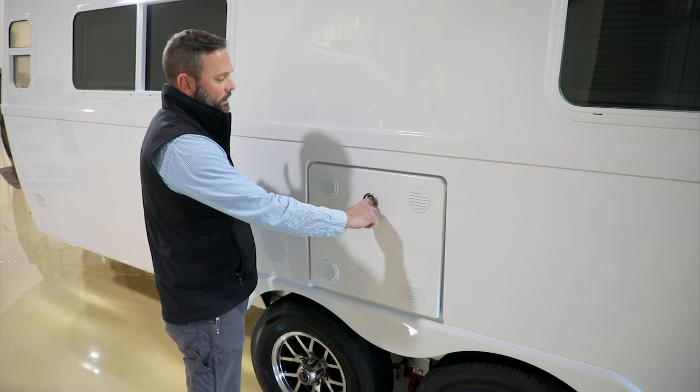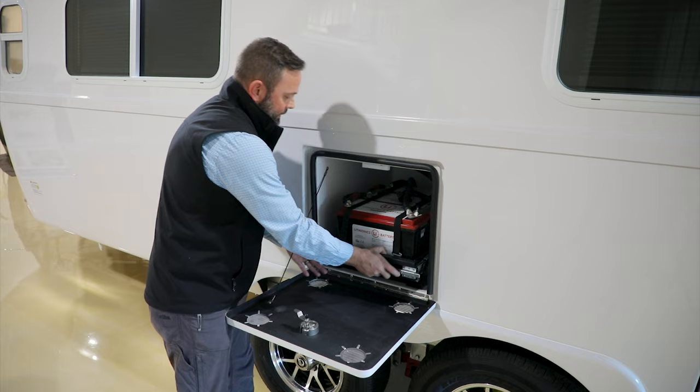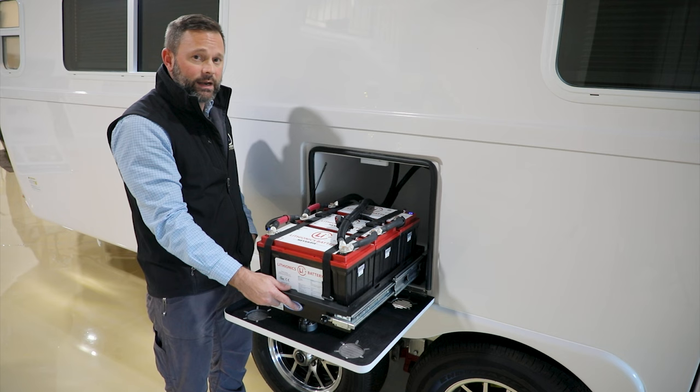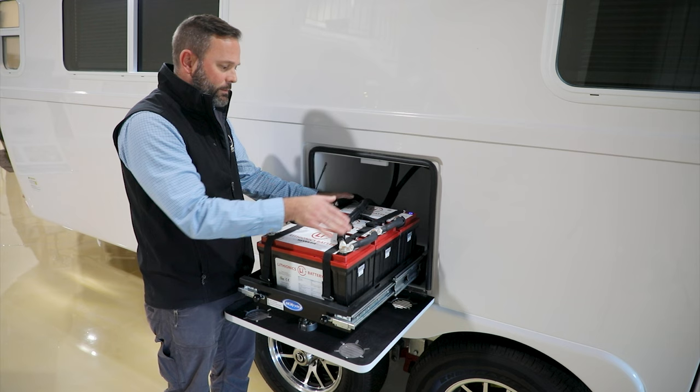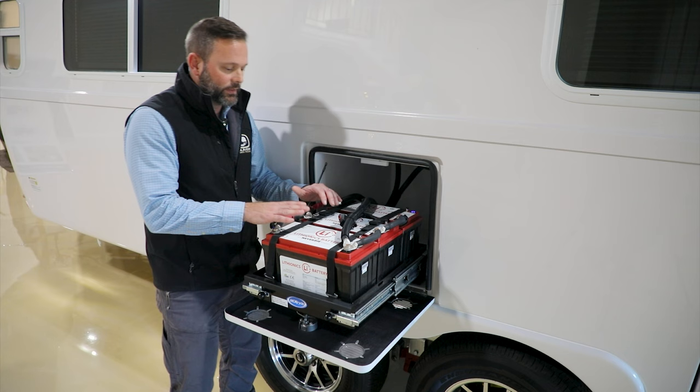Let's take a look inside the battery box. It has a lockable compression latch — pull it up and turn to open. Inside is the battery tray with two latches, one on each side, allowing you to pull the batteries completely out. This model has three 130-amp-hour lithium batteries, giving a total 390-amp-hour battery bank. There's a single positive and negative with jumpers between batteries. The lithiums have an on/off button so you can turn them off when not in use.